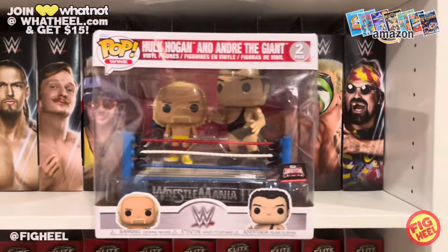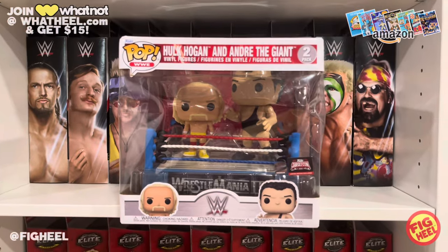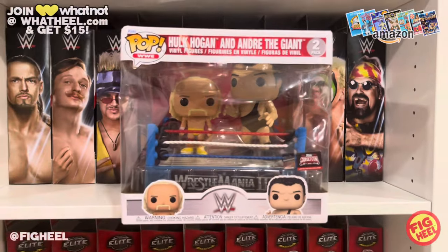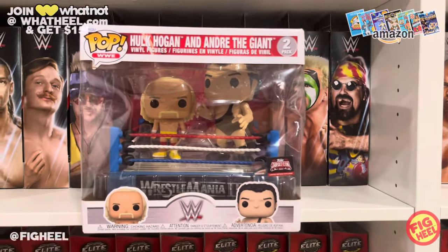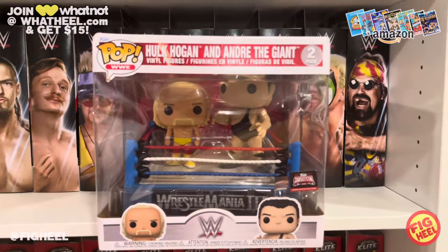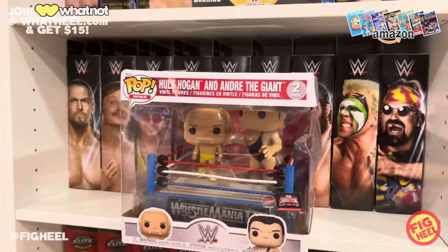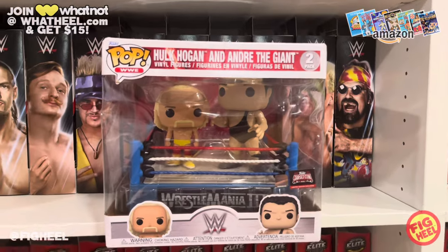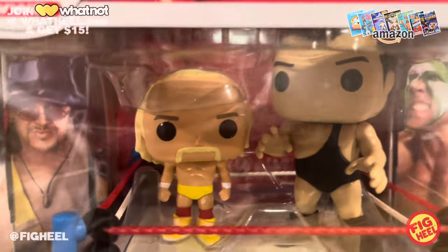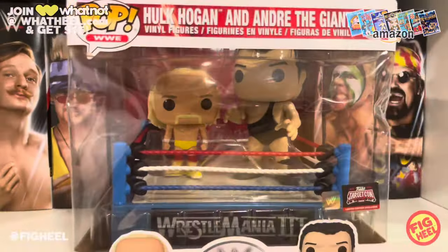On eBay for 15 bucks I couldn't say no — I've been backing off on Funko Pops but 15 bucks for the Target Con exclusive Hulk Hogan and Andre the Giant WrestleMania 3 Funko Pop ring figures? The box is beat up but I'm a loose Funko Pop collector unless it's a chase. I feel like that's definitive Hulk Hogan right there, same with Andre the Giant, and we have both of them.